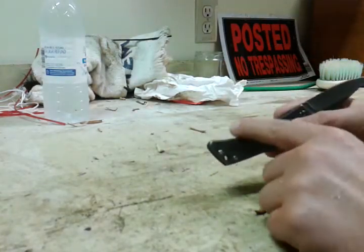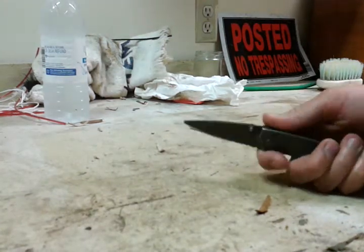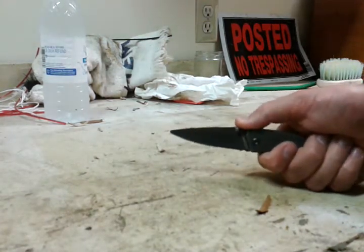As you can see, the handle kind of swerves in to fit your hand really well. And it's got some rough edge right here to get a little grip on your thumb.